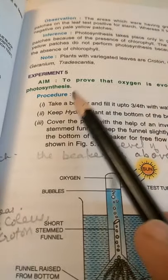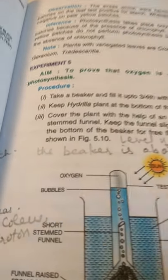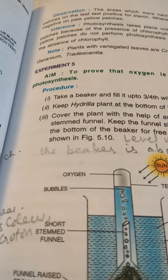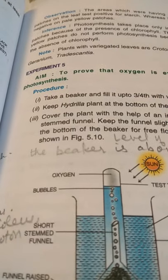Next is experiment number five — to prove that oxygen is involved in photosynthesis, that is, oxygen is given out during photosynthesis. Theoretically we have proved that plants take in carbon dioxide as a raw material along with water, and in the presence of light...